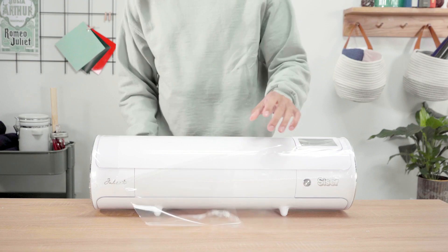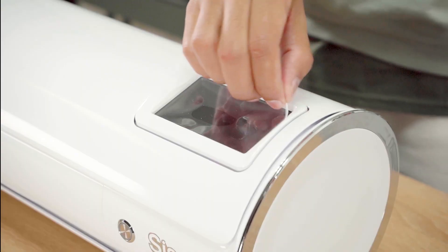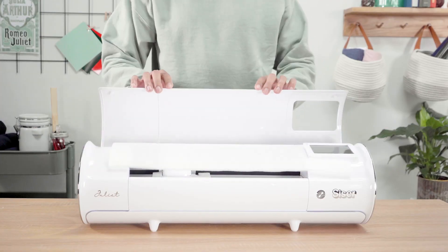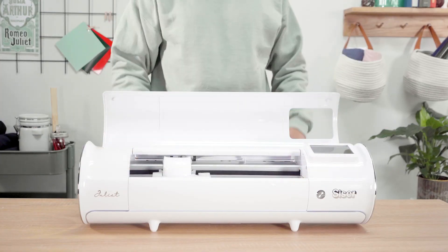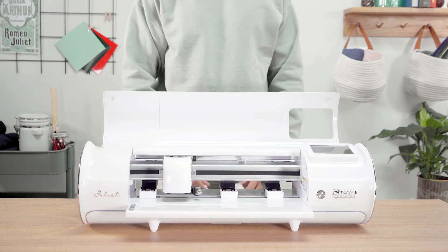Start unboxing your Juliet by removing the protective plastic from your machine and the user interface screen. You will now be able to access and remove the protective foam layers from inside the lid and blade housing. Remember to remove the white protective clips from your machine to avoid any issues upon startup.